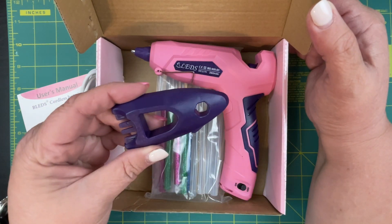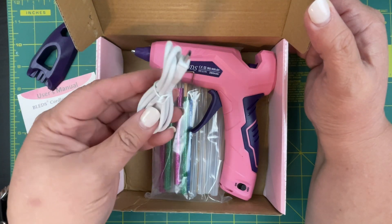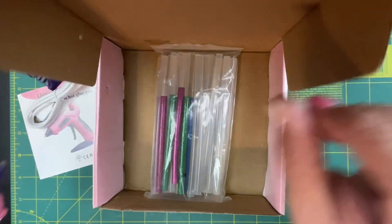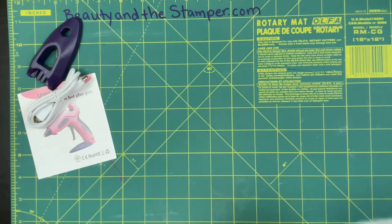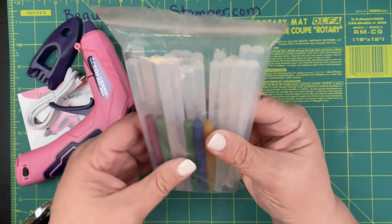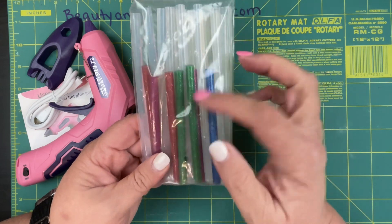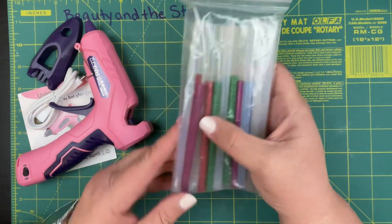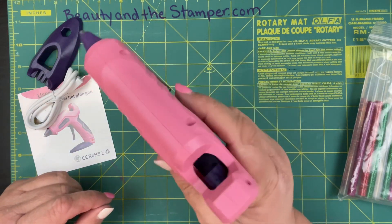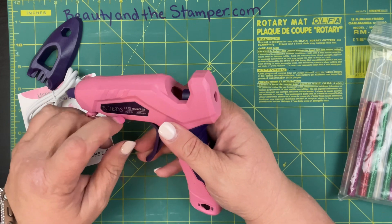This looks like it is a base — it does charge with a cord. Let's get this out. It comes with some clear glue sticks as well as some glitter glue sticks. I probably won't use the glitter glue sticks in here because I don't like to get it all gunked up, but we'll see.